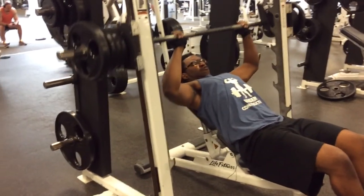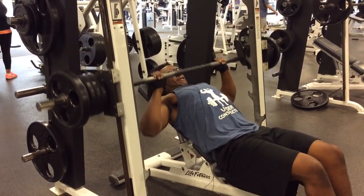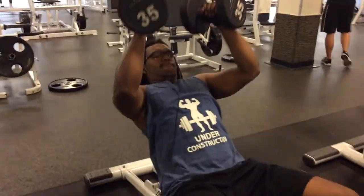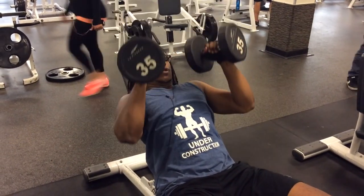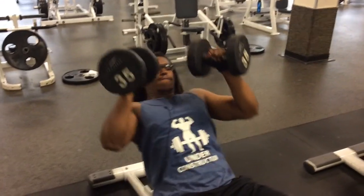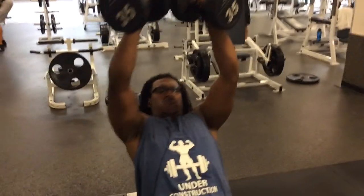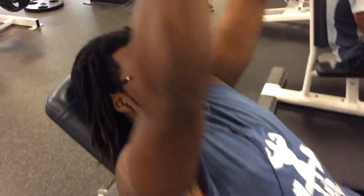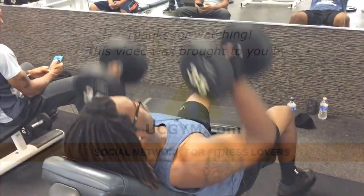That's important. Have you ever seen someone who only does flat bench and they have a weird-looking chest — maybe caved in the middle, or the outside is out and the inside in? That's because they only work the chest in one fashion. So you want to mix those chest exercises up. Do dumbbells — dumbbells are really good. As you can see, he's switched to dumbbells now. Normally we do 10 sets of 10. This is our chest workout. Hope you like it. Have a great day.